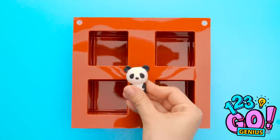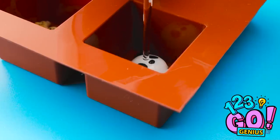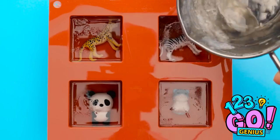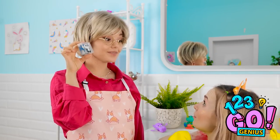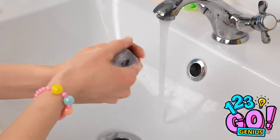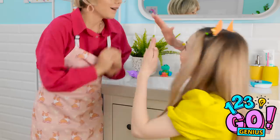Start with a jello mold. Place toys into each section of the mold. Next, fill a pan with clear soap base and pour it into the mold. Make sure to cover the toys completely — fill each section with the soap base and allow it to set. Remove the soap from the mold and make cleaning fun! Ashley, this toy can be yours — you just need to wash your hands properly! I need to get that toy! It's working! My hands are clean!